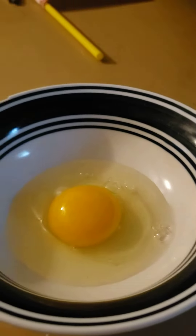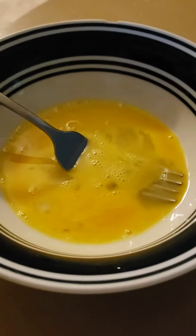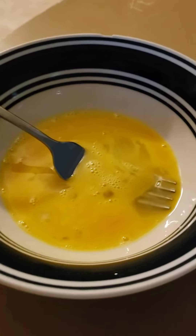Now we mix it. Make sure to whisk it with a fork and make sure it looks like this.